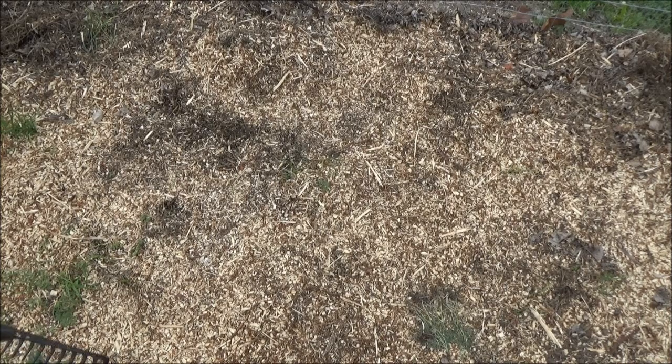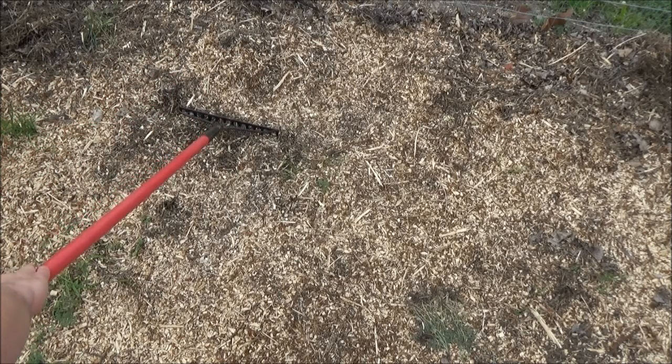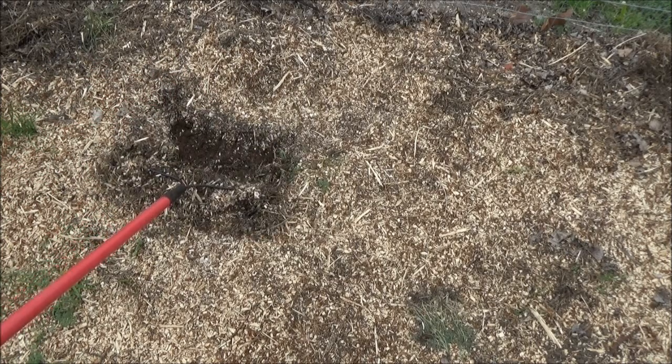First thing we're going to do is we're going to take our rake, stab into the wood chips, and then pull back until we see some dirt.